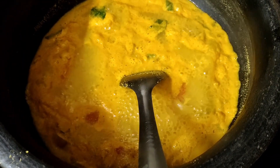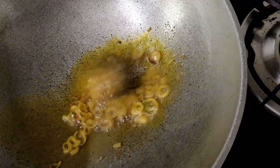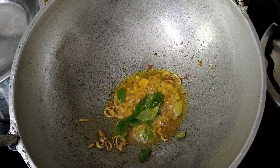Let's try it and mix it up. Let's mix it up.